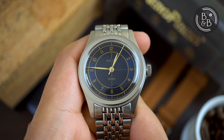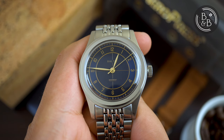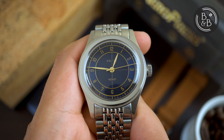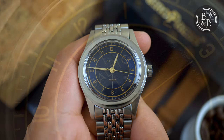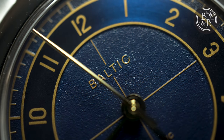Hi and welcome back to Beans and Bezels. This isn't my first encounter with the Baltic watch, and I've had a Baltic Aquascaf in the collection for about a year now. That watch has held up quite nicely after being put through quite a lot of abuse and I can safely say that it has earned its own title of being a tool watch. But now I'll be looking at something quite different from their updated HMS line.